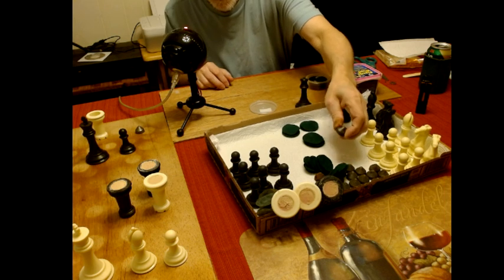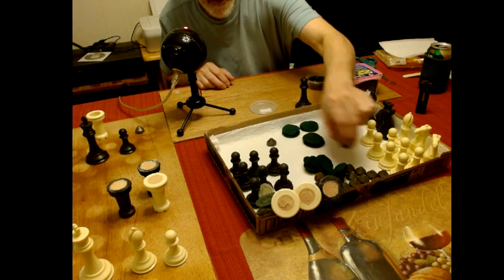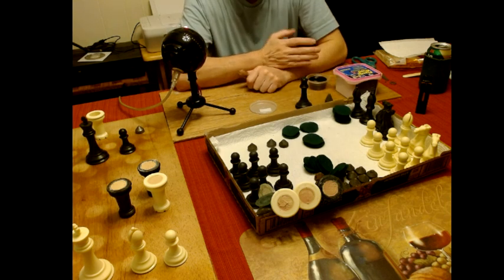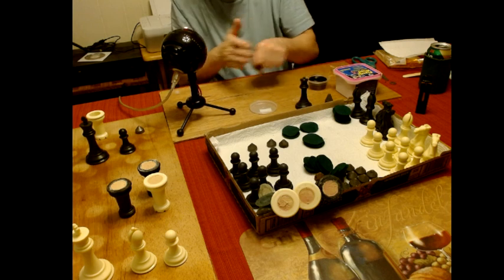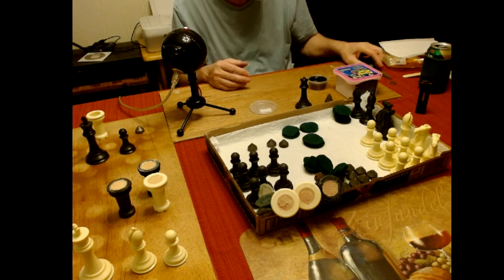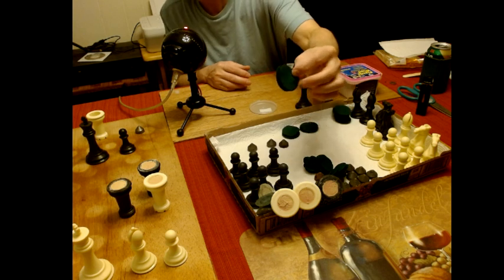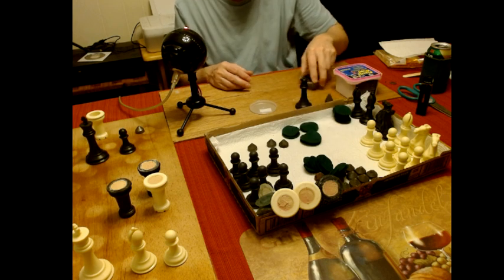By the way, these are lead weights — they're not allowed to use lead anymore, but the old sets did have lead weights. I've done this in the past where I did the same thing the old man in one of the videos did: you glue the felt to the bottom of the chess piece, take a scissor and trim around it. I hated doing that — it never comes out perfect. But as you can see, I've got what looks like perfect circles here.